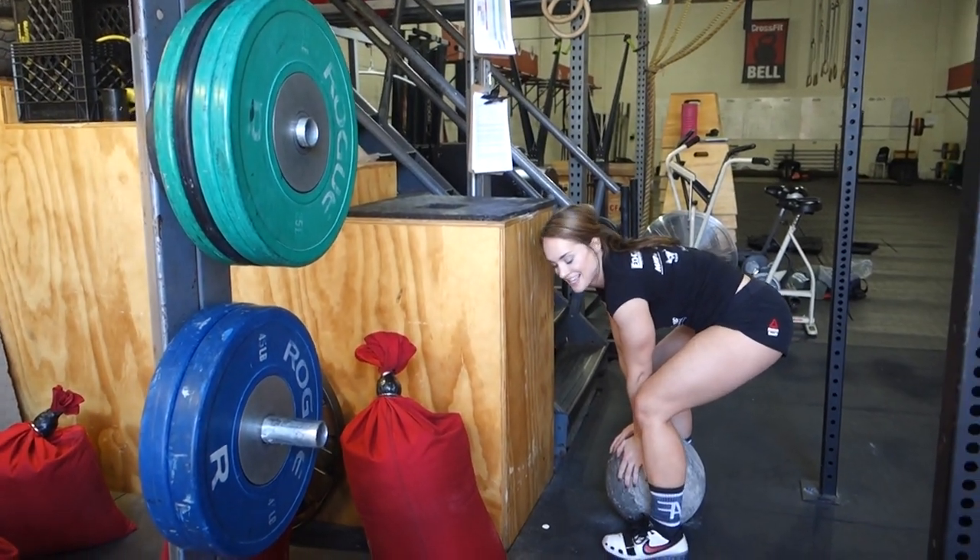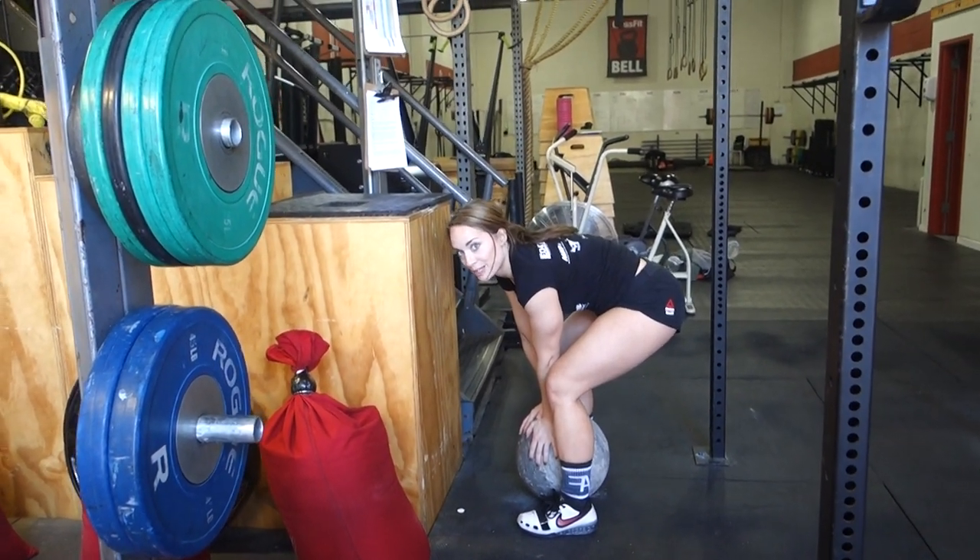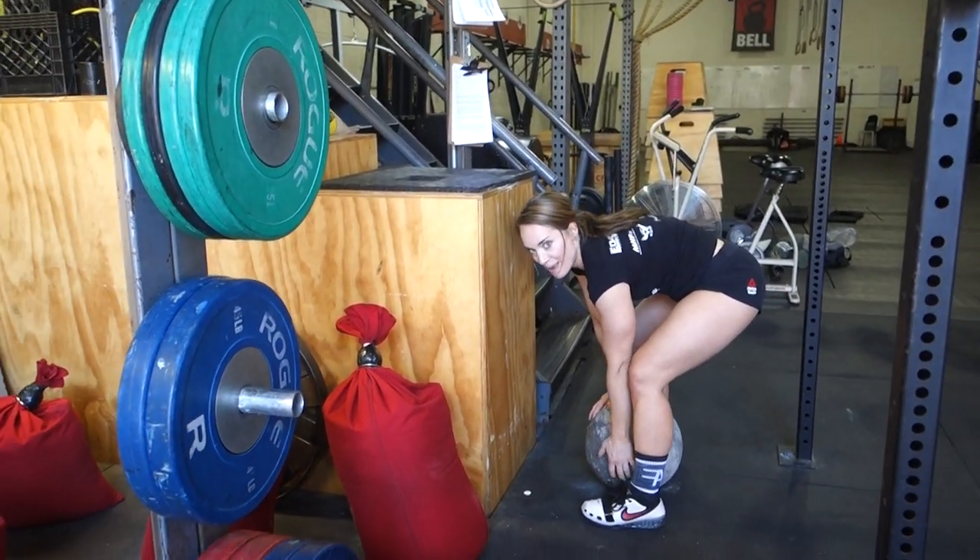This is fun — I like this more than the log! If you haven't seen our last video on the log press, make sure you go check it out.